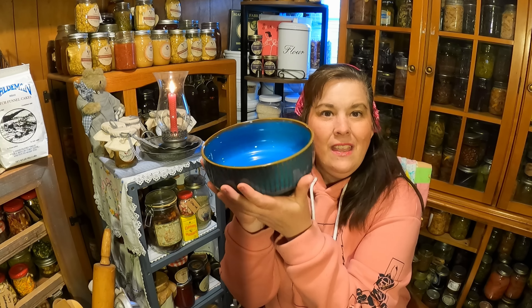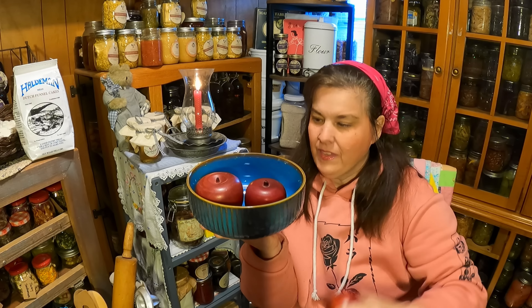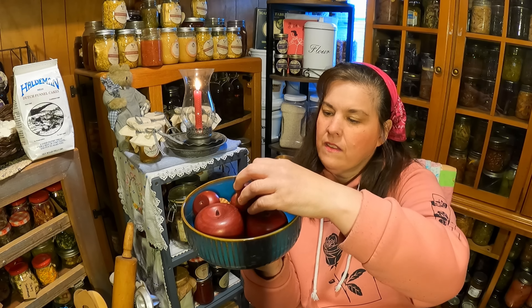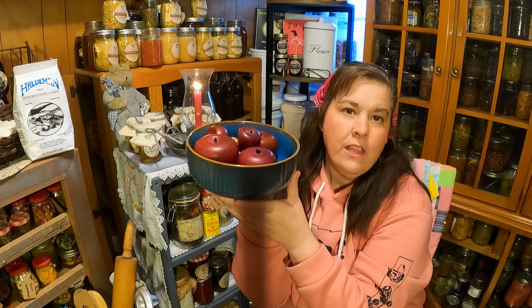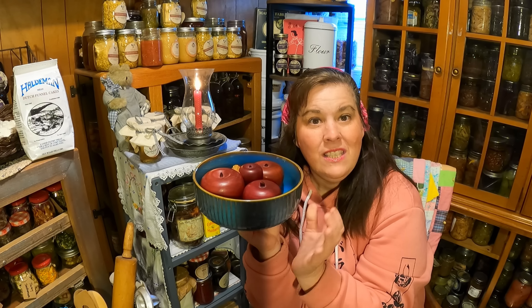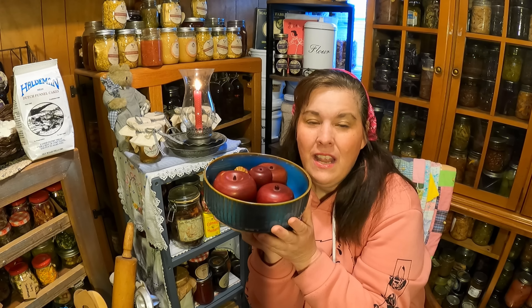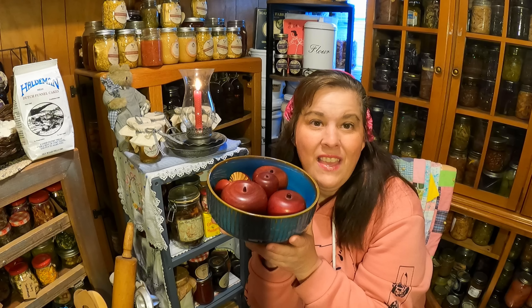She asked if I'd be willing to do a product review on this bowl, and I said sure. To demonstrate the bowl, we'll go ahead and put some of our apples in here. The bowl is beautiful — it has a beautiful finish, it's blue, it looks like an old-fashioned type of bowl with a clay look to it. I like it and it's going to stay in my home — I am keeping this. So many of my product reviews I donate to the thrift store or to families in need.